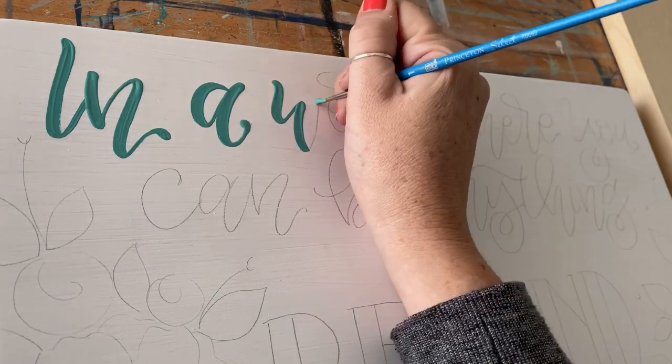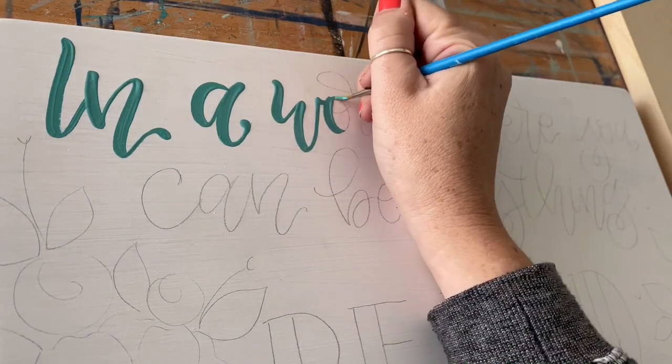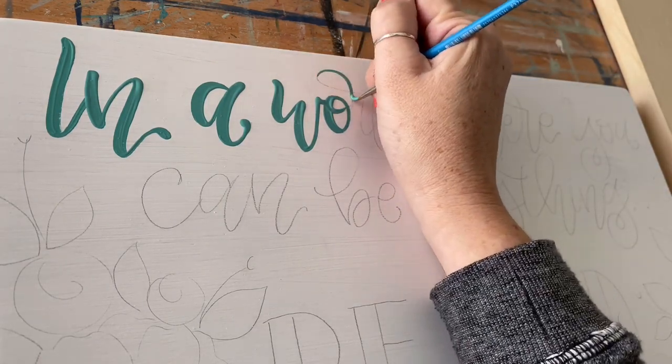Aesthetically, when you're looking at the letters, you still want those down strokes to look thicker, but you can paint them in any order that you'd like. You'll notice that I do that a lot on my letters.